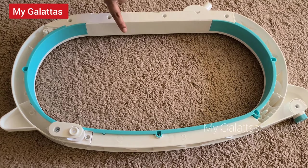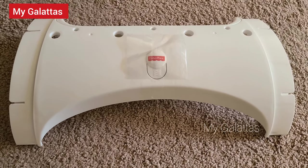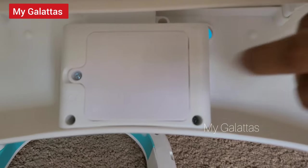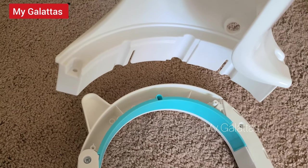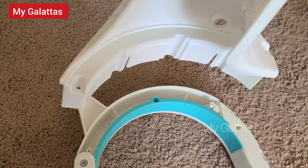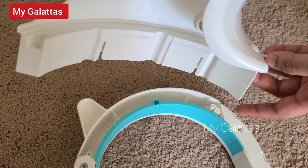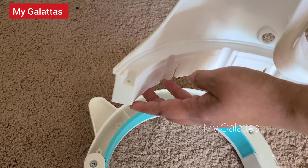Take the side rail bar and then the soothing bar. You will have to insert batteries in the soothing bar first. Now insert the soothing bar into one of the side rail bars. Make sure you have the sharp edge this way and the square end this way.